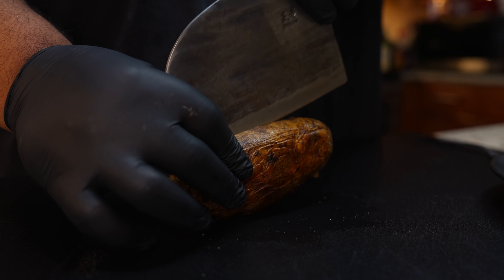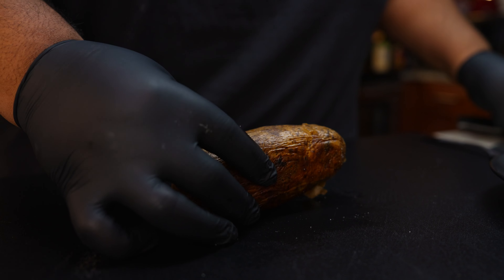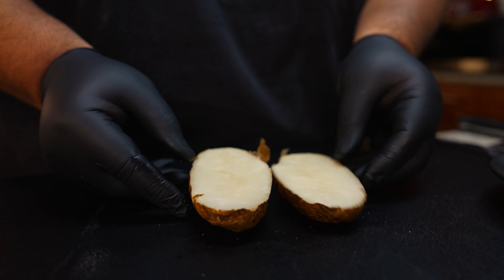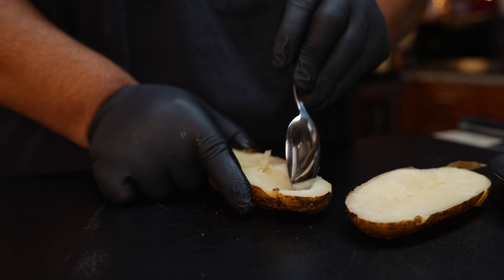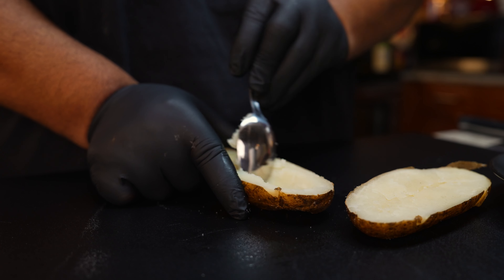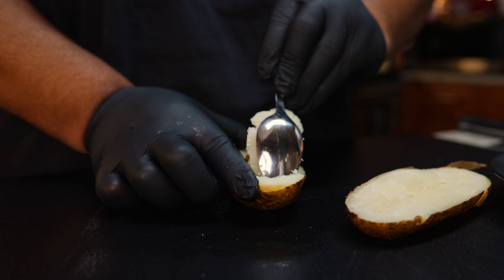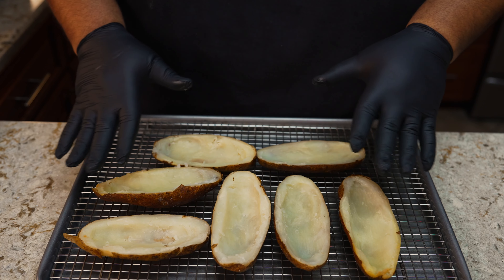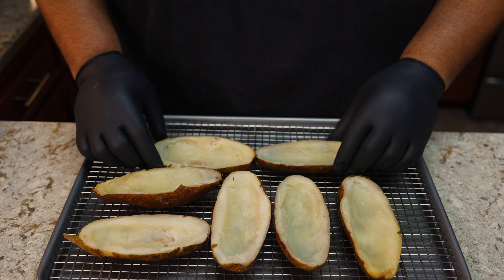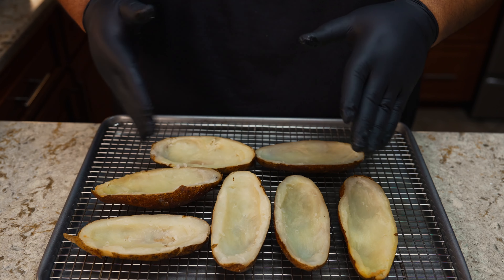Next, we're going to cut our potatoes in half, then grab an ice cream scoop or a spoon and scoop out the middle of the potato. We don't want to scoop everything out — just enough to make a pocket so we can put in the mixture we made earlier. You can save the scooped-out potato or throw it away, it's up to you. Once you do that, set them aside on a sheet pan and get your frying station together with a pot or pan and your oil.